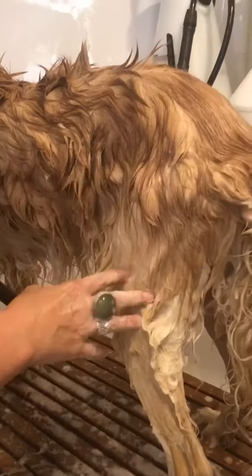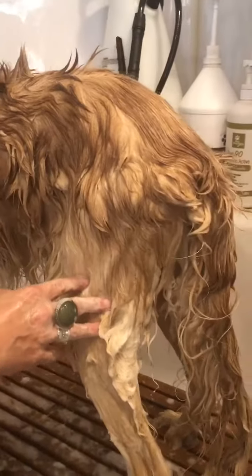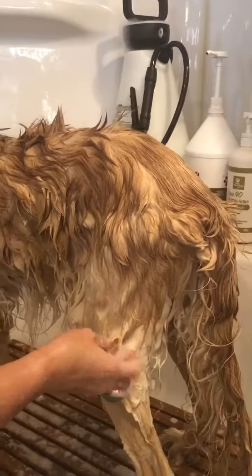Hey everybody, I'm just going to show you a de-floofing technique. Thanks Dawn Vaughn.